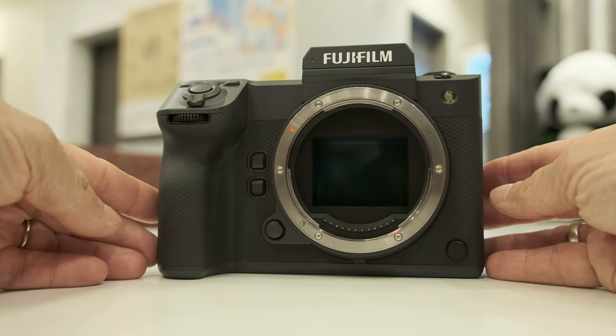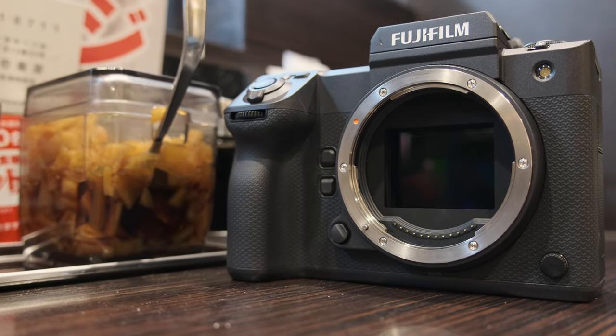The Fujifilm GFX100 II camera is here and I caught up with Makoto-san and Yoneda-san to discuss this interesting product. Hi guys, I'm Johnny from CineD and I'm here with Makoto-san, who is the product planning manager, and Yoneda-san, who is the product planner. Thank you very much for having me here and giving me the opportunity to ask a few questions.